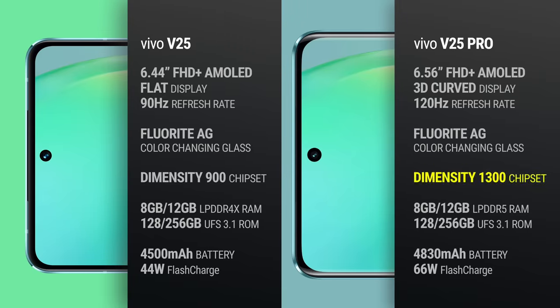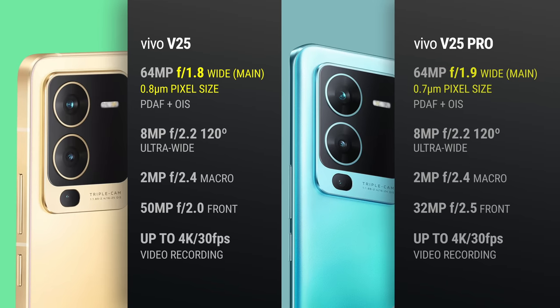The other difference has to do with the processor. The V25 Pro is powered by a MediaTek Dimensity 1300, while the V25 has a MediaTek Dimensity 900. The Vivo V25 Pro also has a larger battery and supports up to 66-watt flash charging. It might not be obvious from the spec sheet, but the Vivo V25 Pro actually has superior cameras to the V25 — while the numbers might look the same, its main and selfie cameras have larger image sensors. We're going to take both phones out on a photo walk tomorrow as part of our 24-hour test.